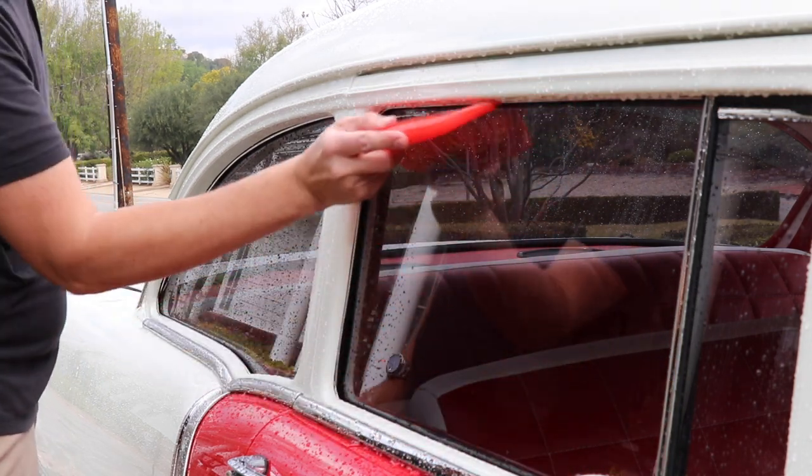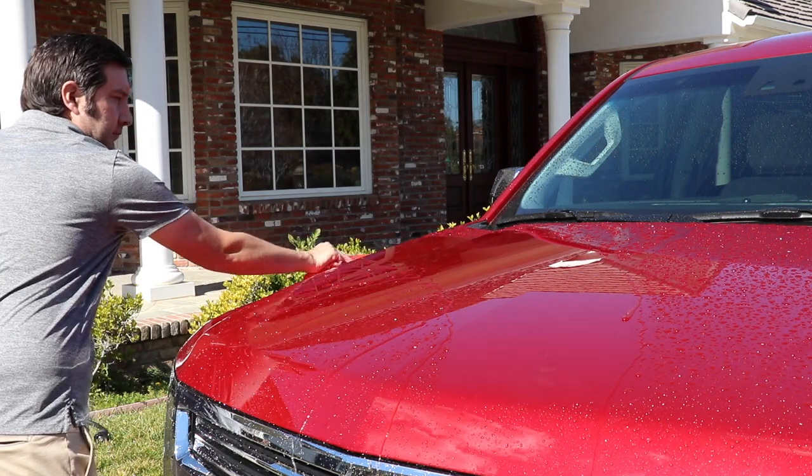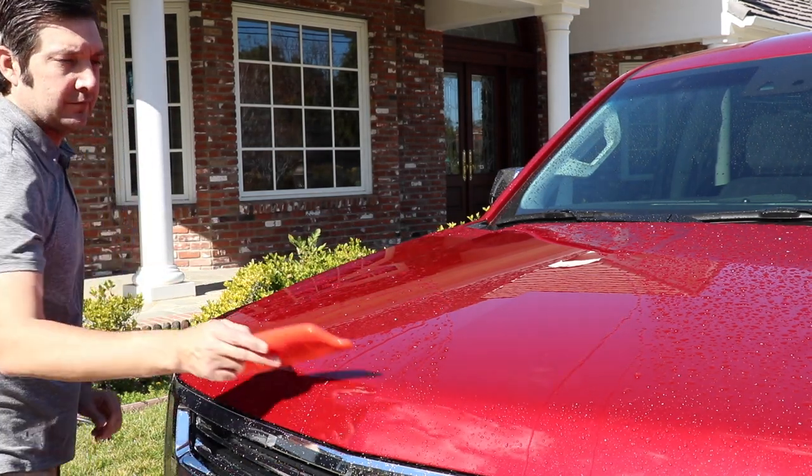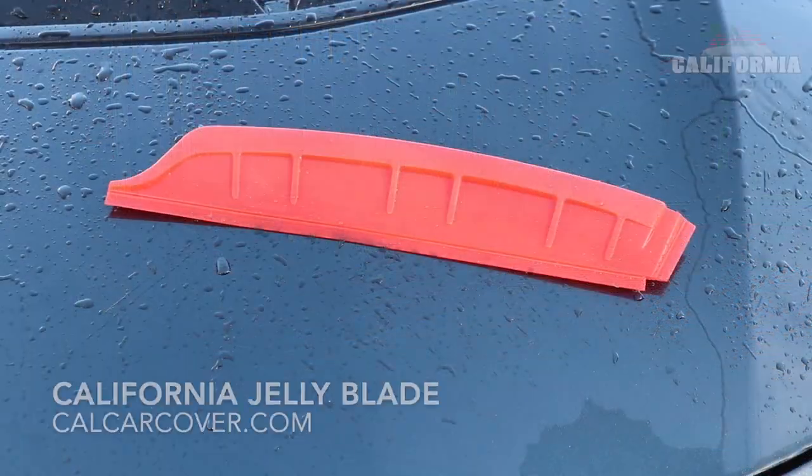The 13-inch blade provides plenty of reach when drying large surfaces. The California Jelly Blade is safe for use on your vehicle's paint and glass. Simply whisk away water after your car wash to remove the vast majority of water from your vehicle.